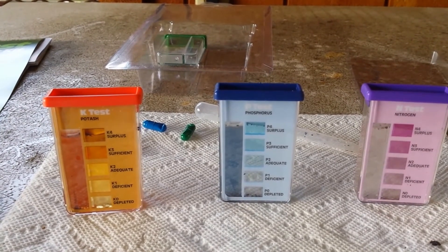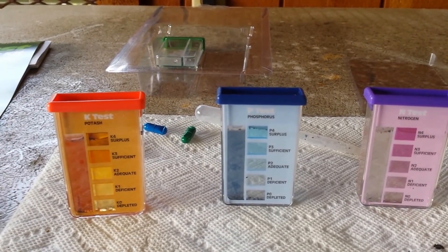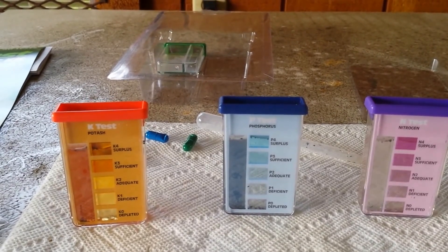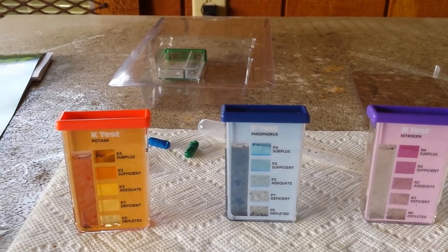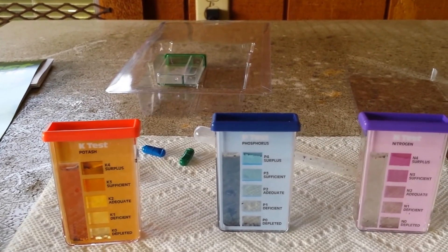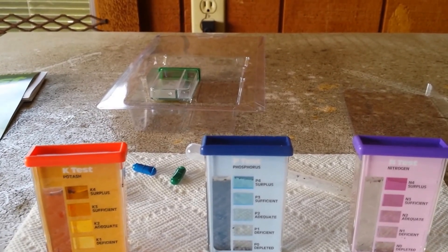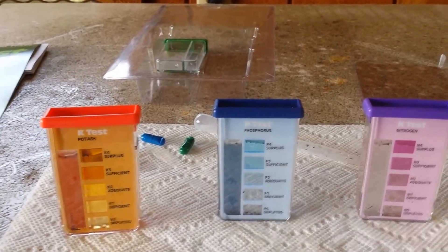So there it is — the Rapid Test Soil Test Kit from Ace Hardware. I'm sure they sell it at most other big box stores too. Thanks for watching — comment below with any questions and I'll try to find the answer. Hit the like button and subscribe if you haven't, and look in the description box for a link to my Facebook page. Thanks for watching, guys — God bless.